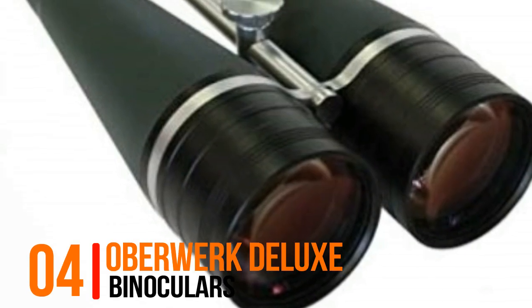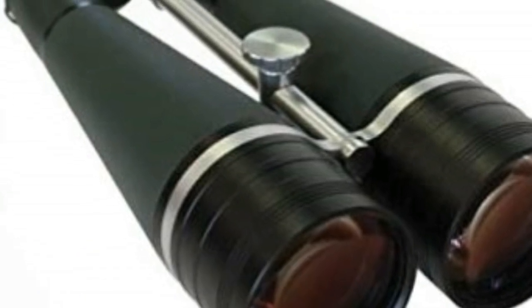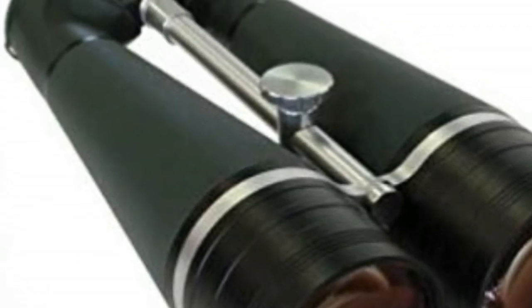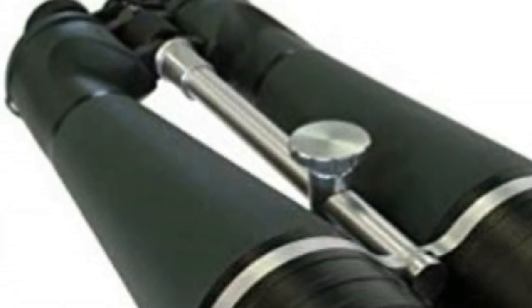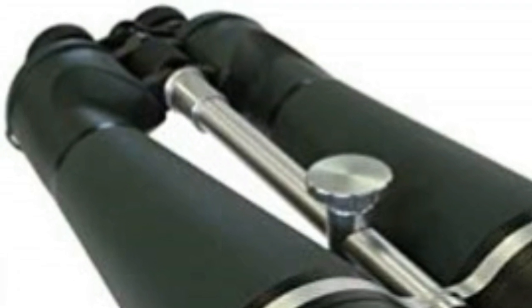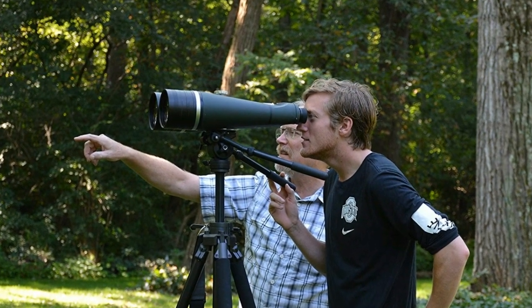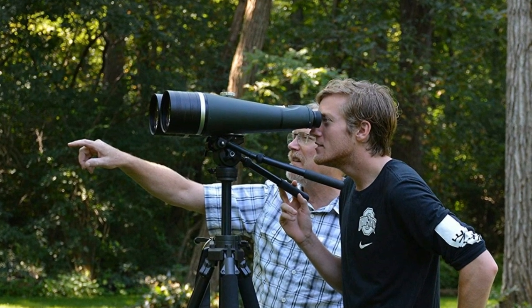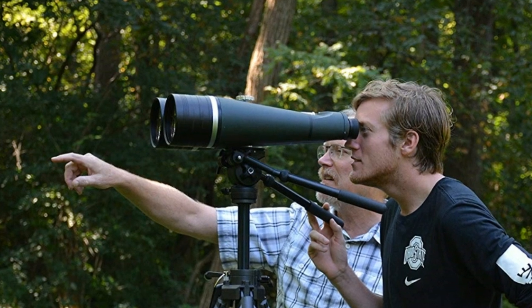Number 4: Oberwerk Deluxe Binocular — the new Oberwerk 25x100mm IF Deluxe is ideal for serious binocular astronomy or long range terrestrial viewing on a budget. New prism mounting system uses precision floating plates, which do a better job of maintaining alignment than common prism tilt systems. Features full broadband multi-coating.